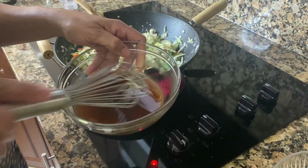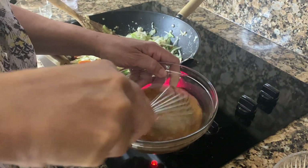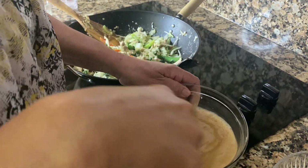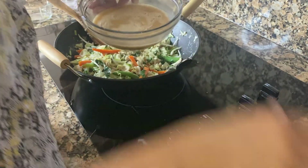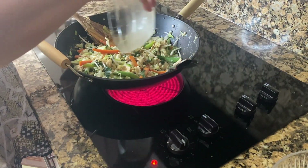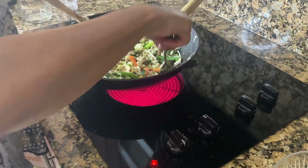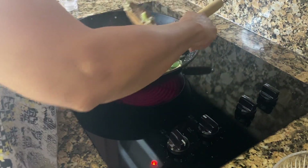I'm going to pour in that sauce mix. Let me just give it a quick whisk first, then I'll pour it over everything and let it cook for about another two to three minutes.